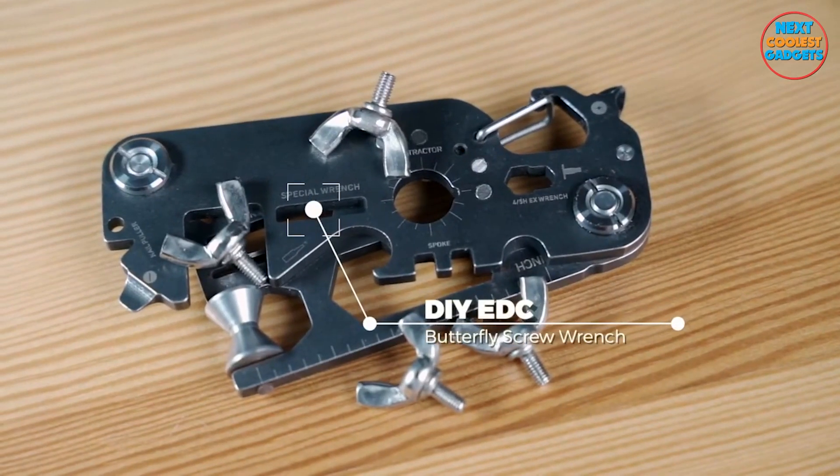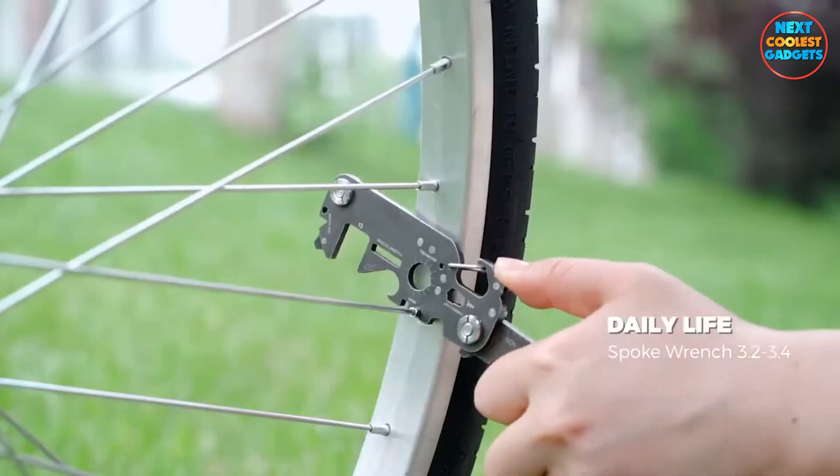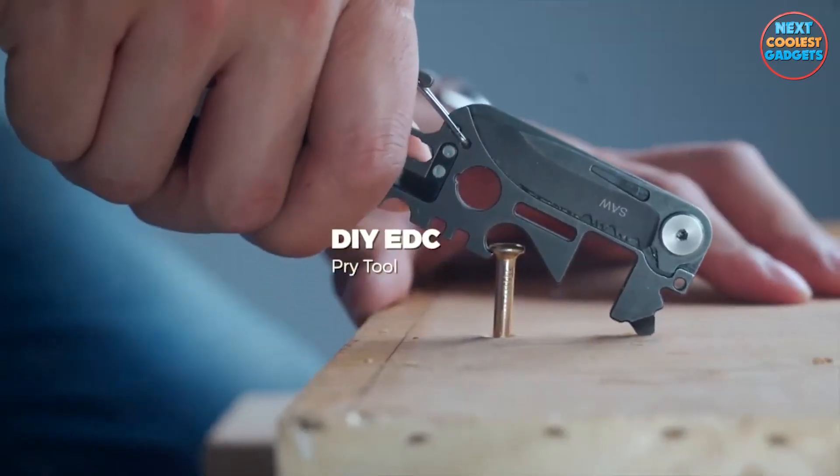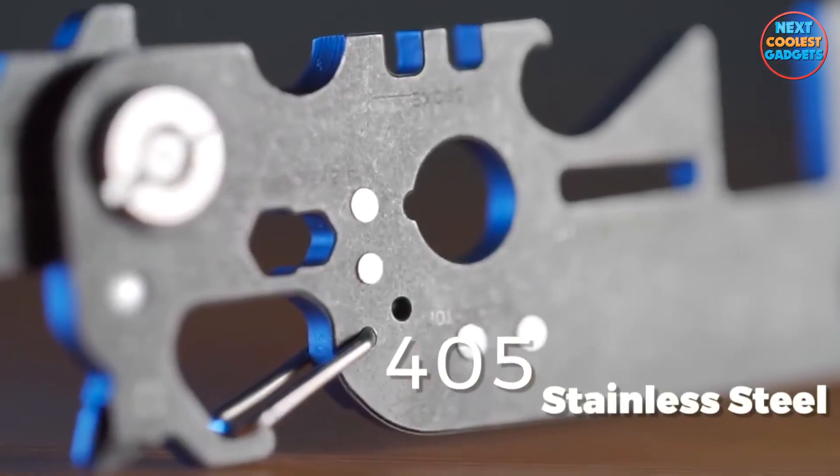With its foldable design, Flexstool easily slips into your pocket or backpack, ensuring you have a reliable tool at your fingertips whenever you need it. Say goodbye to bulky toolboxes.